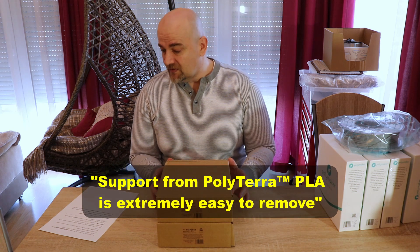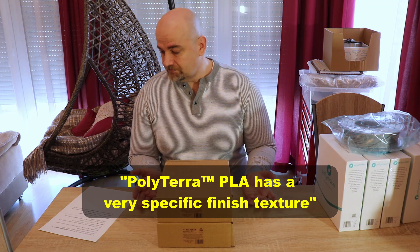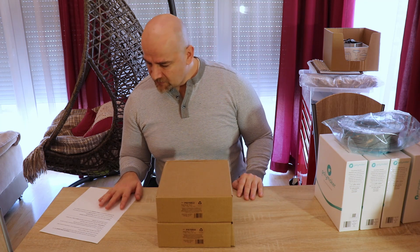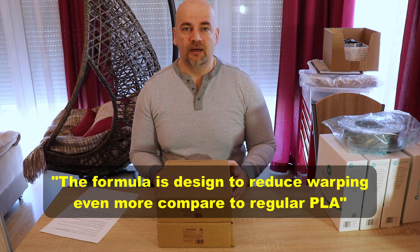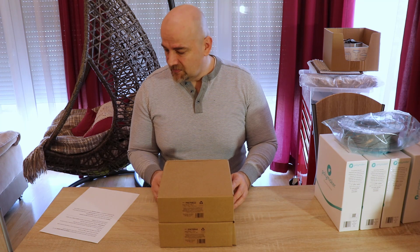Supports for PolyTERRA PLA are extremely easy to remove — this is something I can test. PolyTERRA PLA also has a very specific matte finished texture. They formulate PolyTERRA PLA to not be brittle at all, and this is again something I can test with the impact test and maybe some bending tests. The formula is also designed to reduce warping even more compared to regular PLA — that's when corners during printing curl up from the printing surface.